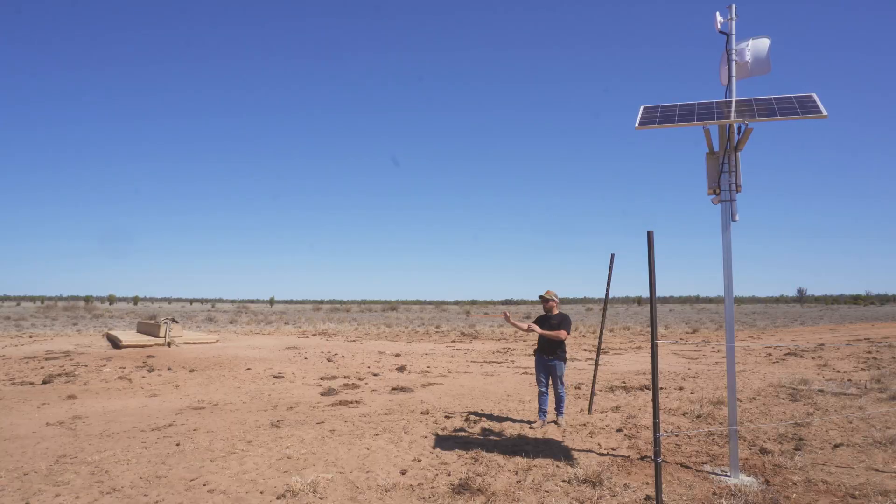So now we're down at that trough we were just talking about. This camera here will pick it up so they can see it from their phone and also in the office. We're also using this one as another repeater to send straight down this road two and a half kilometres to another remote dam.